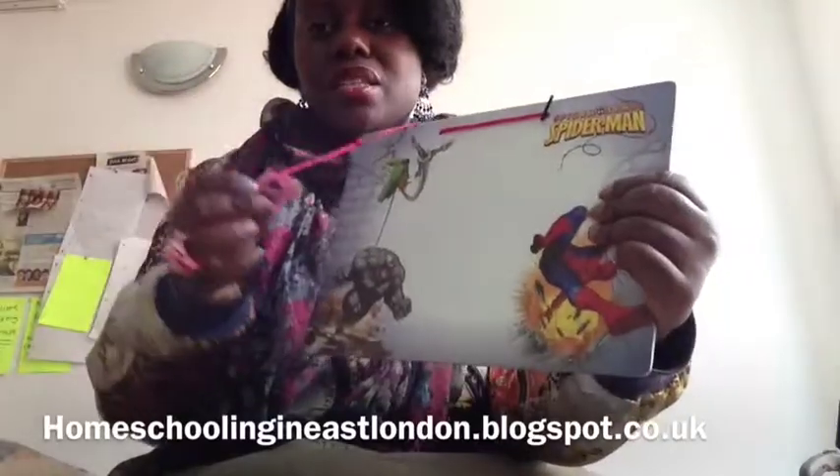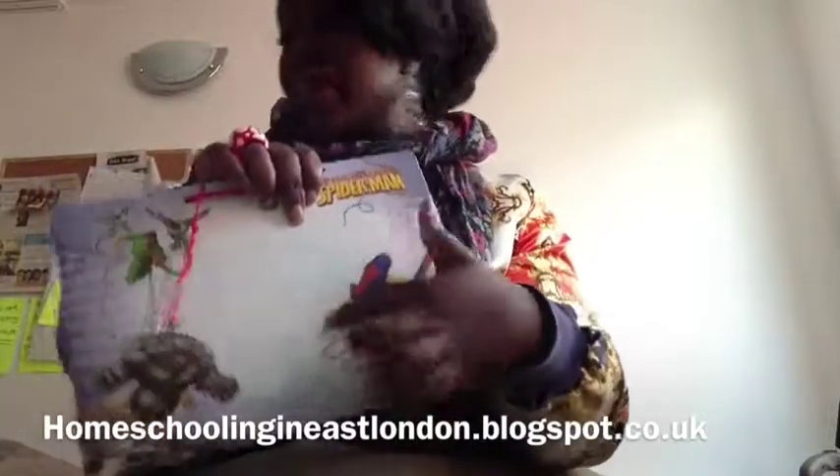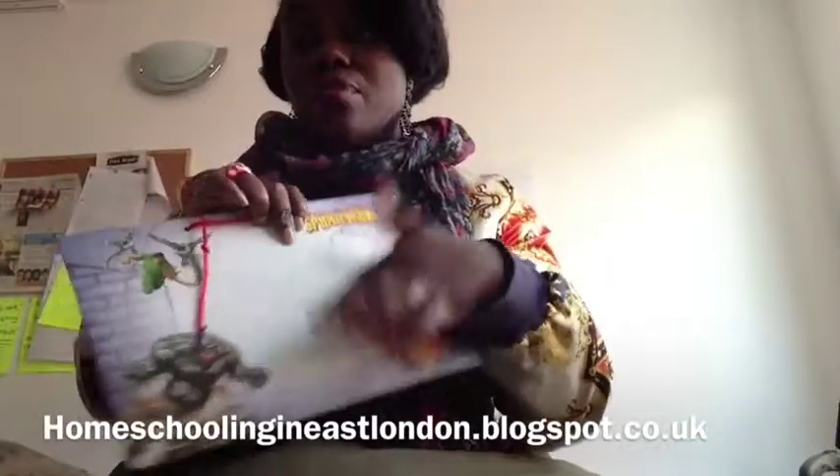I also got this Spiderman whiteboard thing — it's a whiteboard, a wipe-clean board. You can use dry white markers with that, so you can practice his writing with that.